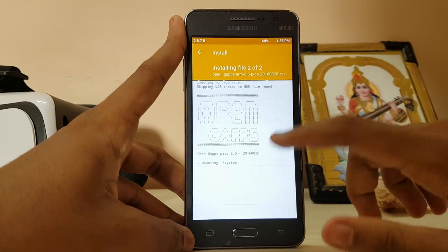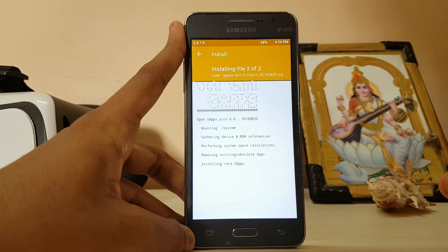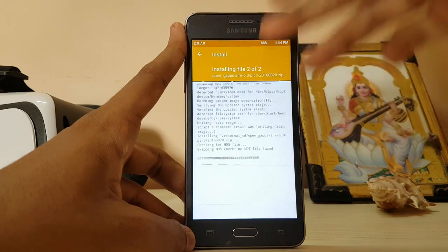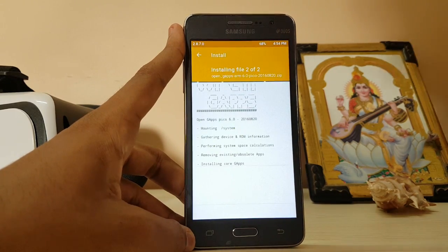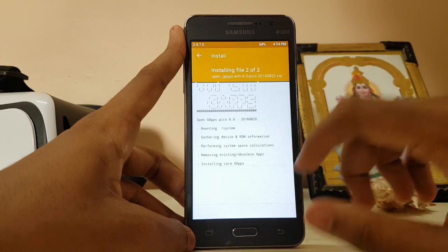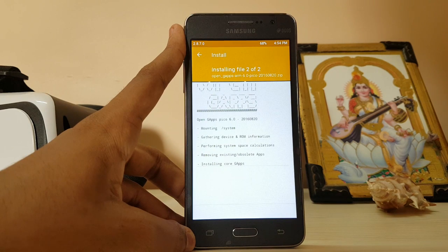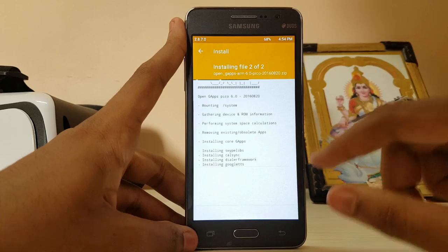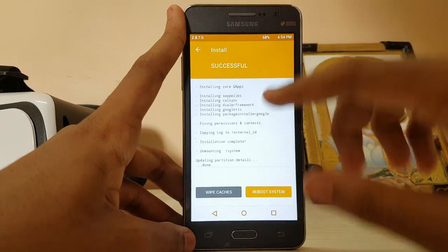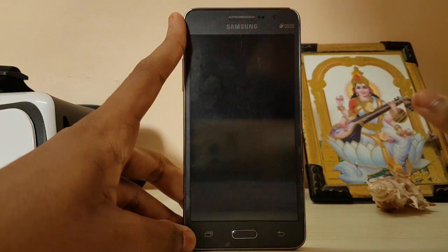Now it's installing the GApps. I've gone for the smallest package, which contains only the Play Store and Google Play Services — this is the best option. You can download essential apps later, like YouTube or other apps. As for the Google Now launcher, it's a bit laggy, so I'd recommend using the standard launcher from CyanogenMod 13. The CyanogenMod camera is also much better with many useful options. Now it's installed — let's reboot the system.